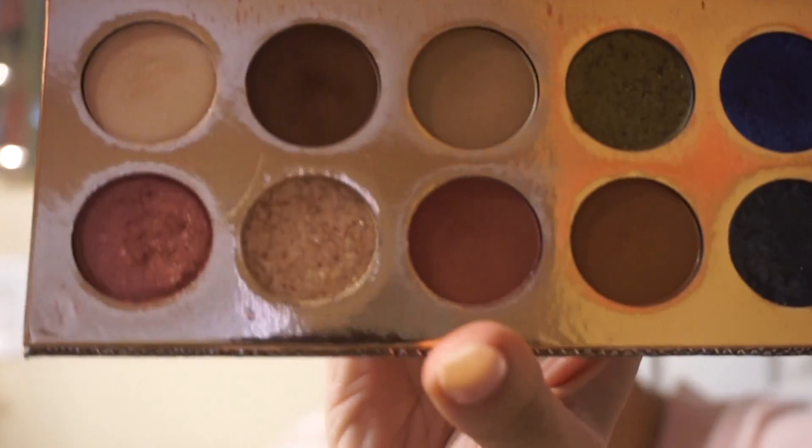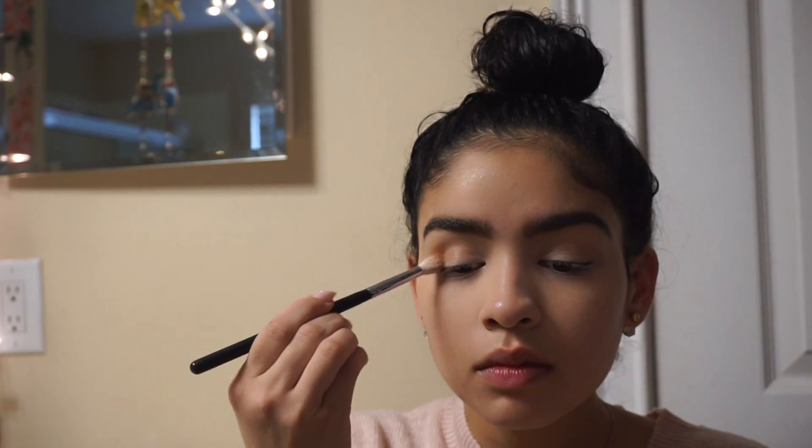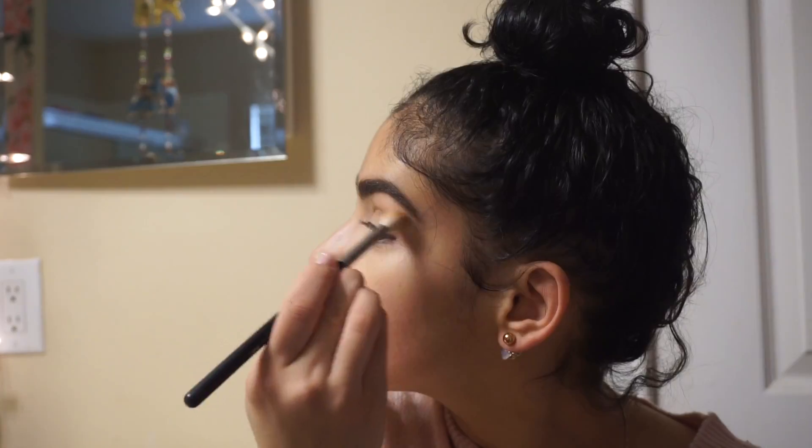To start off my eyes, I'm going to use the Dose of Colors Frontcation Palette. The first shade I'm going to use is Necessary, and I'm only going to be applying it inside of my crease.